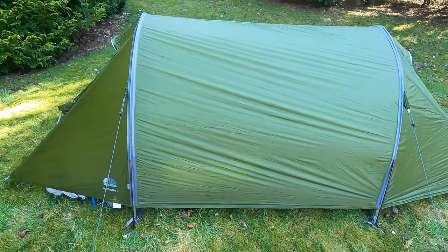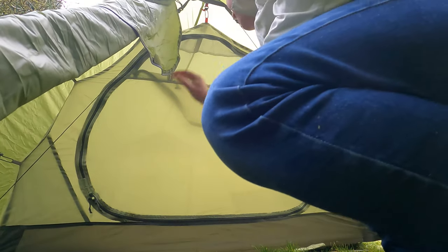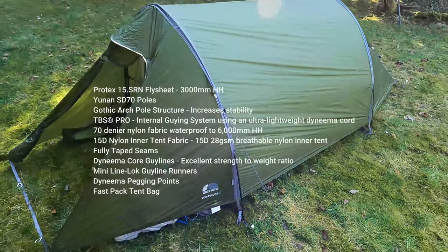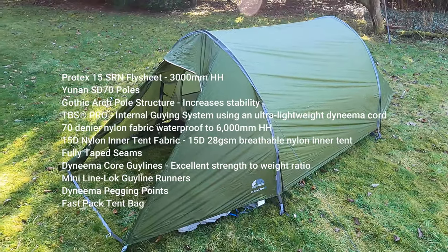So there you go folks, just a quick walk around before we actually get out to test this. We're still in lockdown so that could be a wee while yet. Really love the space, love the weight, and I love that it pitches together — which were the three main reasons I bought it. And good price — 240 quid, which is cheaper than it should be I think, making it a relatively inexpensive bargain as far as I'm concerned.